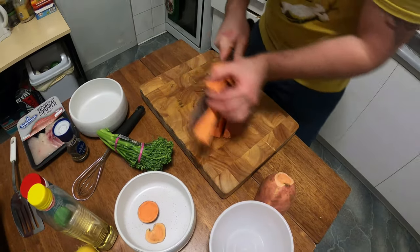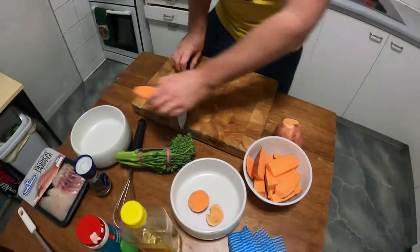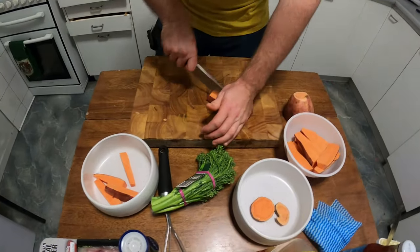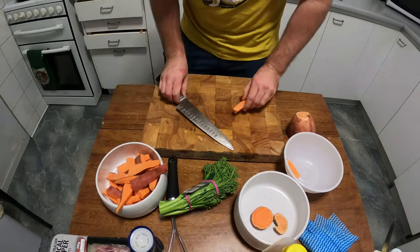Homemade sweet potato wedges — put them into a bowl. Actually, we'll cut it in half like that. So they're not going to be wedges, they're going to be chips — chunky fries. All right, so we're going to chuck them in the water.